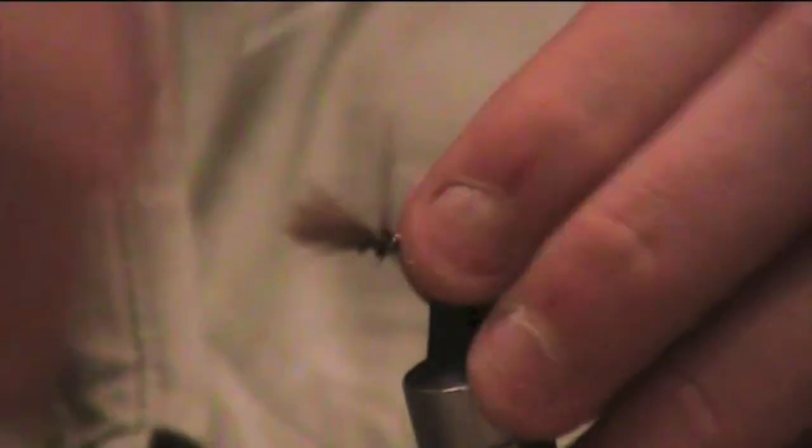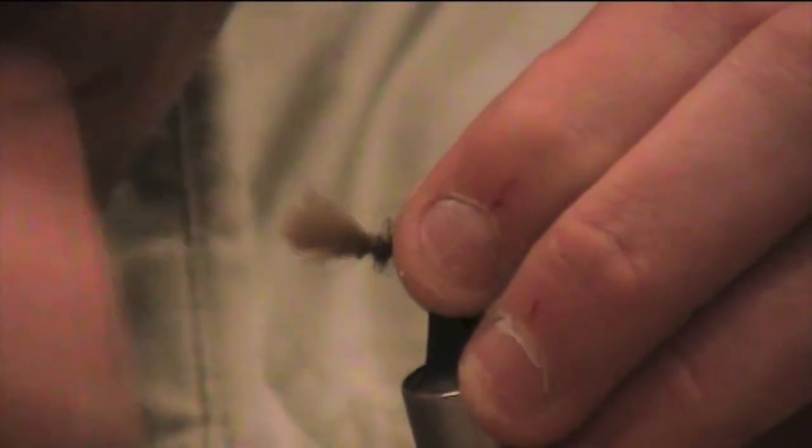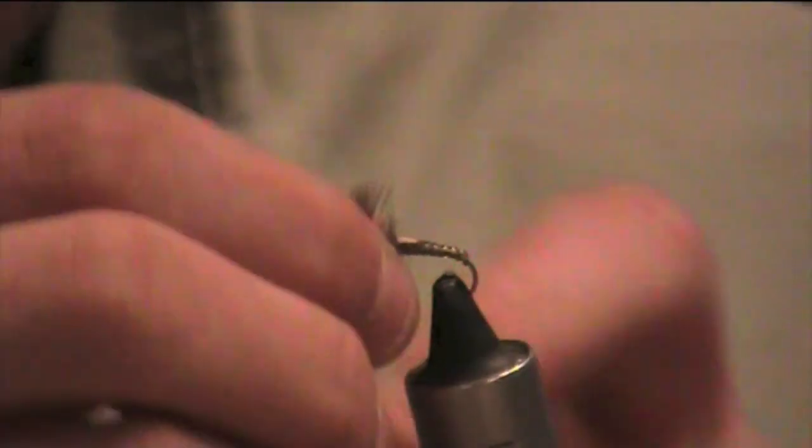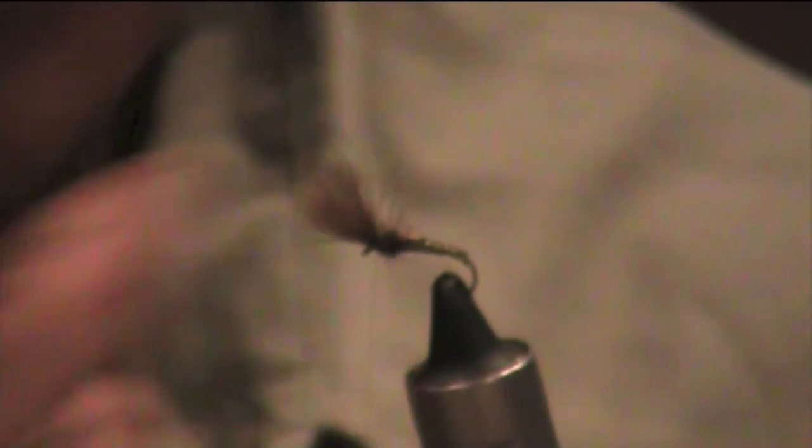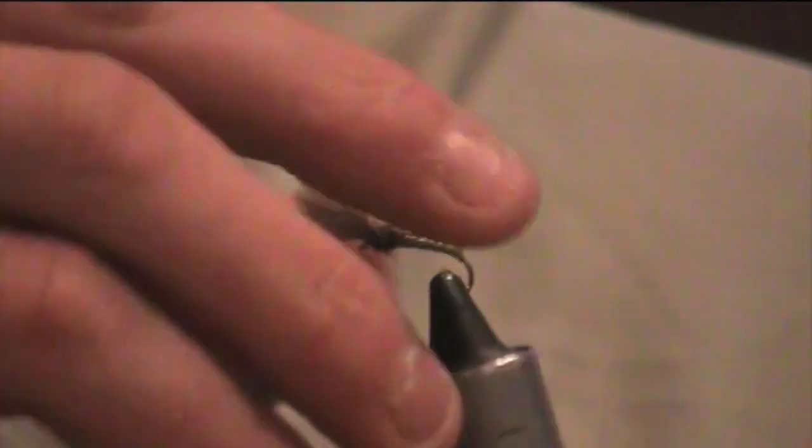There you go — some dark dubbing, off the opossum, same stuff, underneath the shuttlecock. Simple yet very effective dry fly pattern. I'll just send it around so you can all have a little look at it.